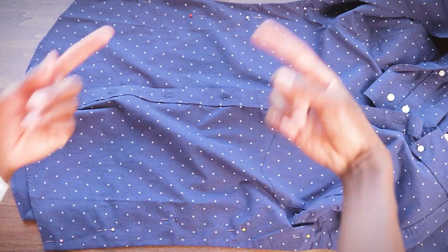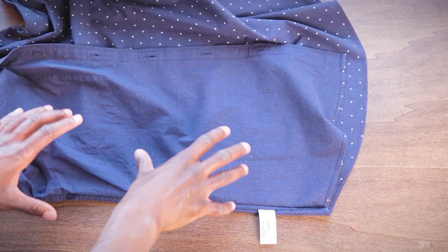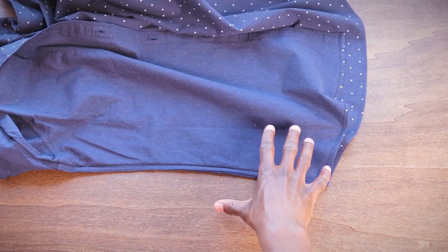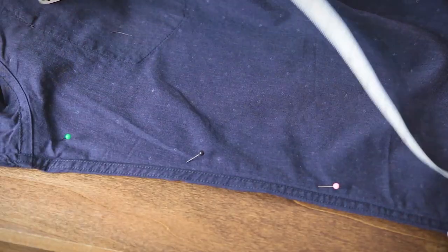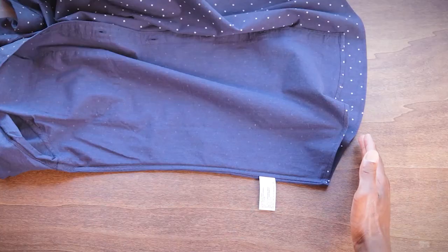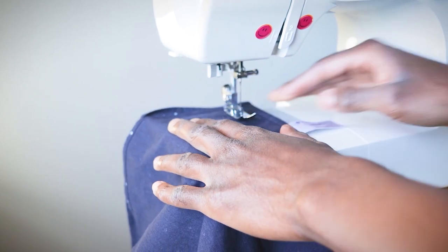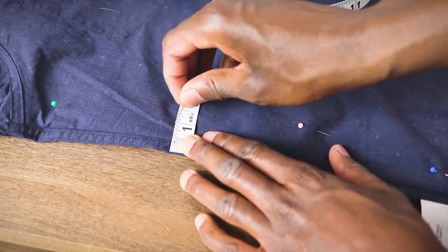Now we're gonna take these pins out and flip our shirt inside out. We're gonna take the exact same measurements and put our pins back in the same spots. When I put these pins back in, I'm gonna make sure to put them in the right way — meaning they're on the right side of the shirt and facing the right direction, since my sewing machine is going to be right here and the shirt will be fed through it just like that.